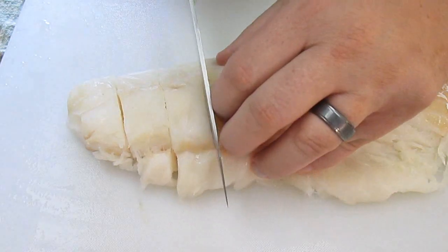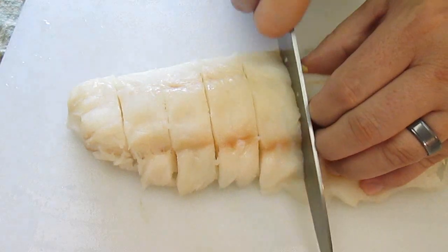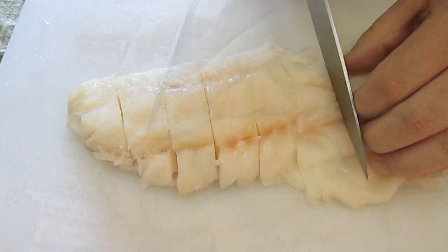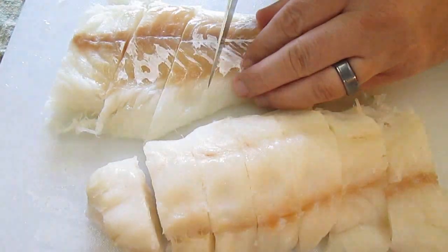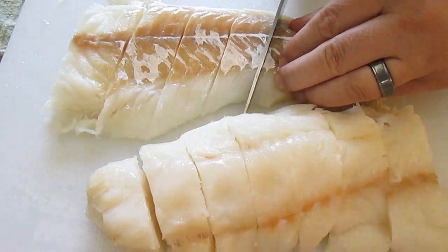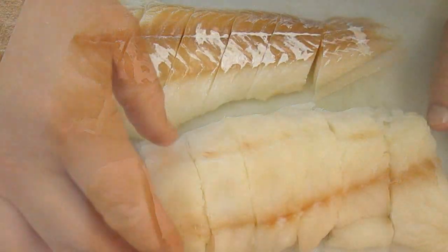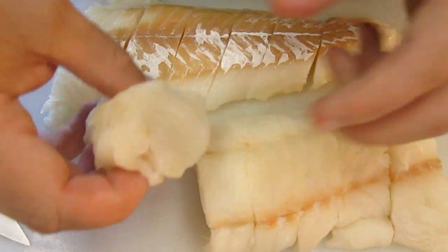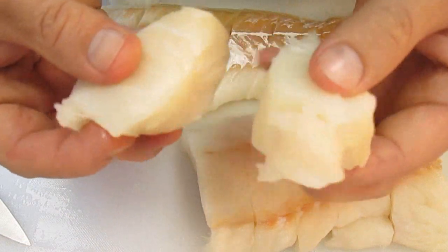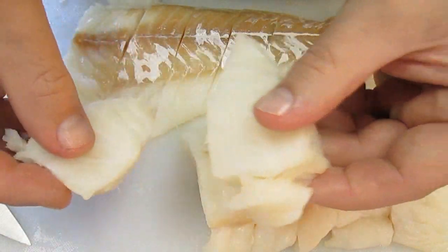We're going to cut it into tail size pieces — good 5 ounce tail size. Now you don't have to use cod; you can use halibut. Halibut works great for this too. As you can see, we can get about a dozen pieces out of this, exactly this size. So they're great portions with one filet.